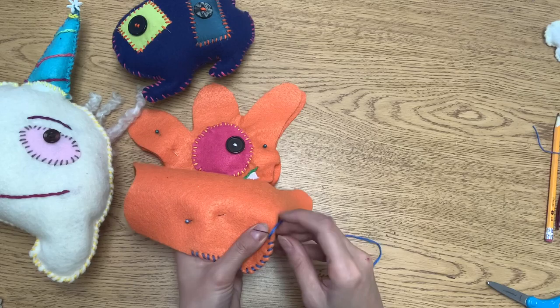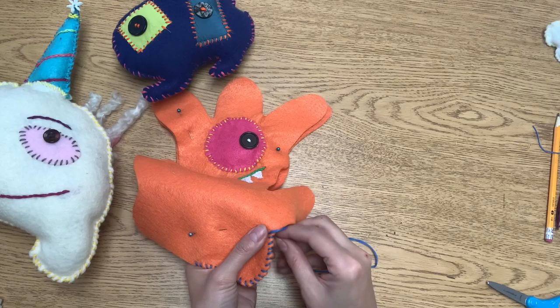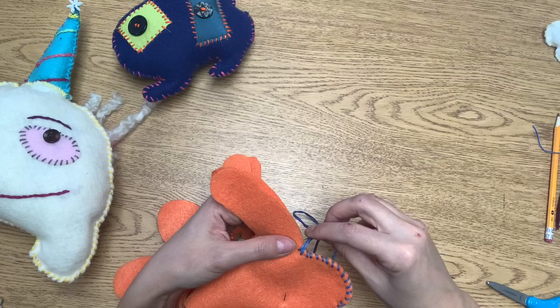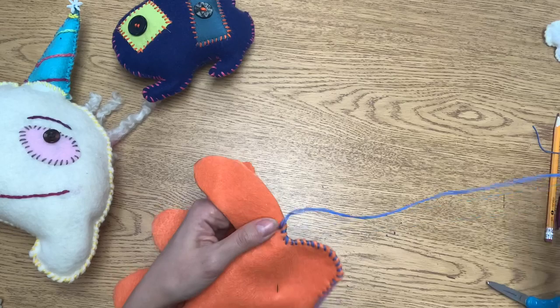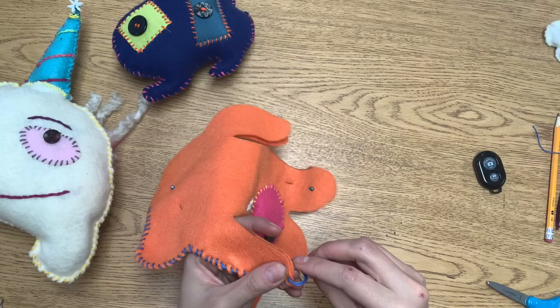Since this is a very long distance — the perimeter of your character is the biggest space — you're going to be running out of string before you get very far. You can choose to continue with the same color string or switch your color if you have more than one. This blue is running out; I still have a good foot of it left but that'll probably only get me to the end of the arm, at which point I can choose to continue with blue or switch my color.